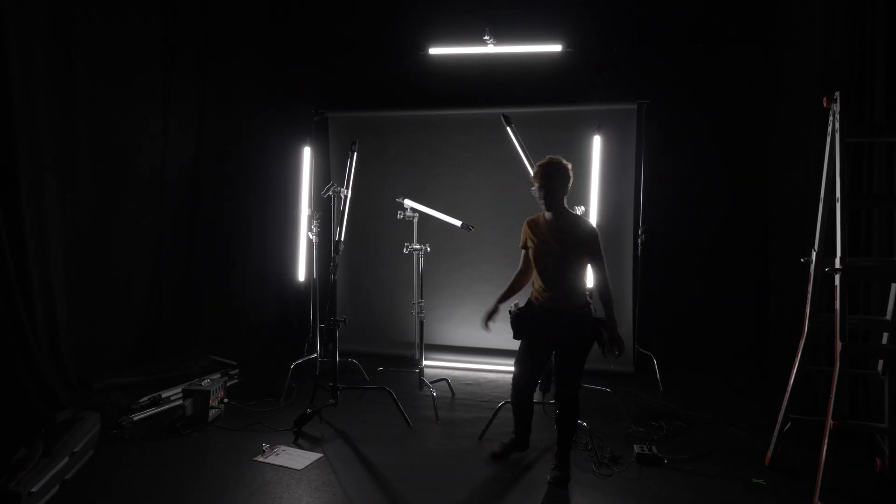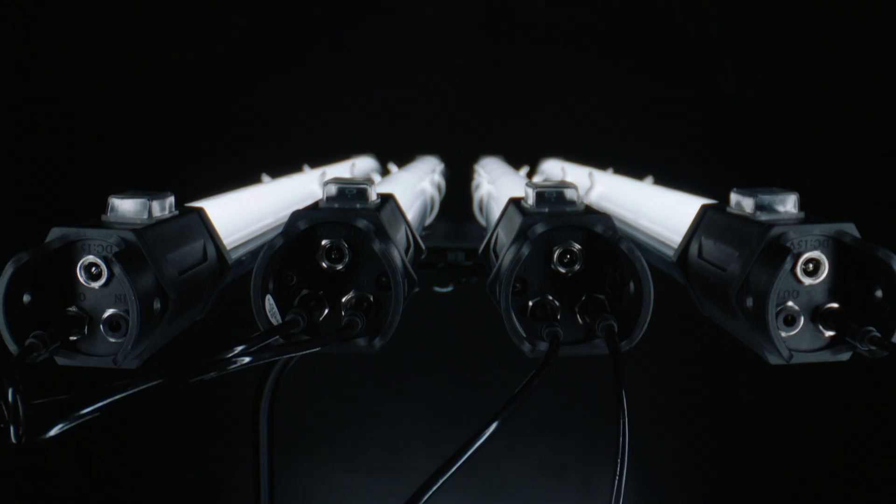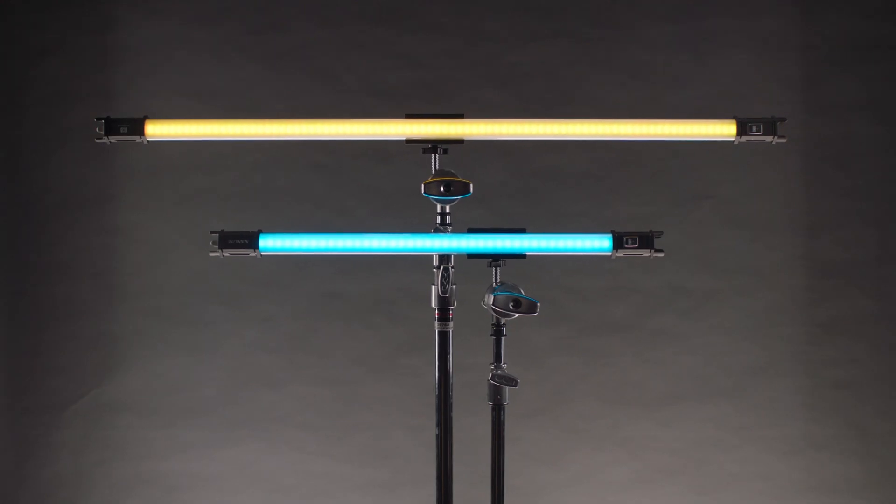Hey guys, my name is Chewy and welcome to Boss Labs. Nanlite asked me to put together this short video on their new barn door and grid system for their Pavo tube lights. If you don't know what a Pavo tube is, it's Nanlite's tube light that comes in two sizes — you have a two foot and you have a four foot.